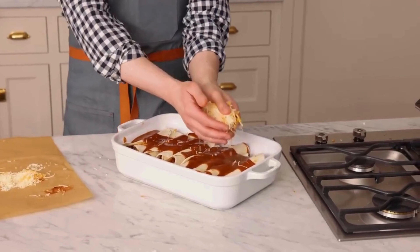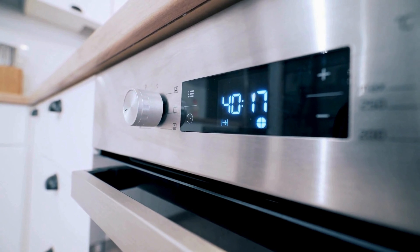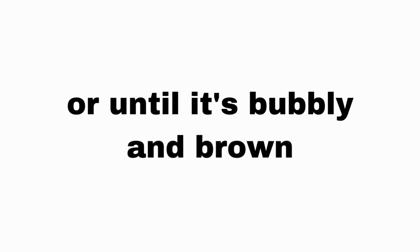Add more cheese on top — make it cheesy. Bake in a hot oven at 375 degrees Fahrenheit for 20 to 25 minutes, or until it's bubbly and brown.